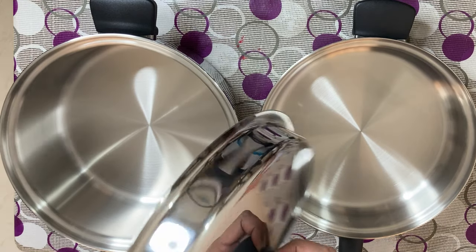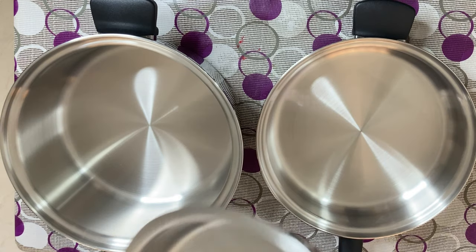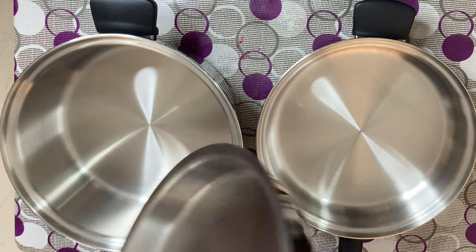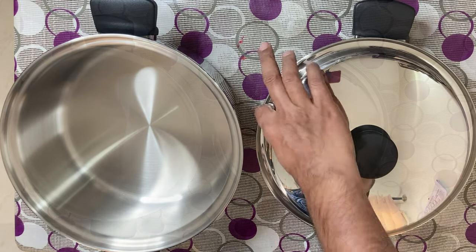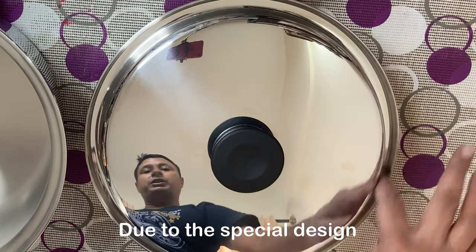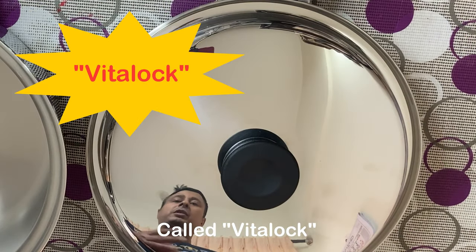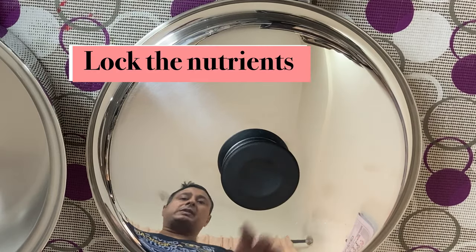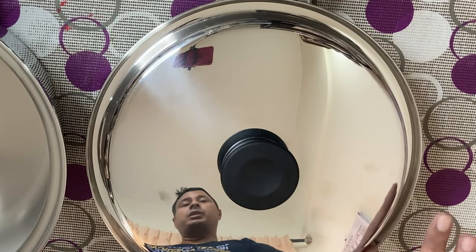This is not an ordinary lid — it is a specially designed lid. You can see that the bottom is very flat, and it is very heavy, approximately around 700 to 800 grams, this lid itself. When we place this lid here, this section forms a vital lock while cooking. What is a vital lock? It means that when you are cooking any food, it forms a water seal around this lid.